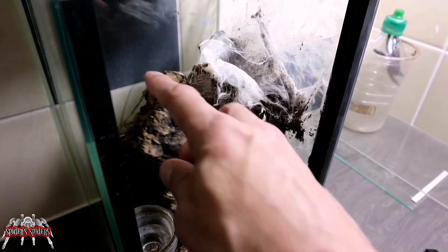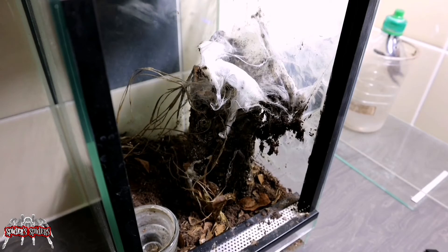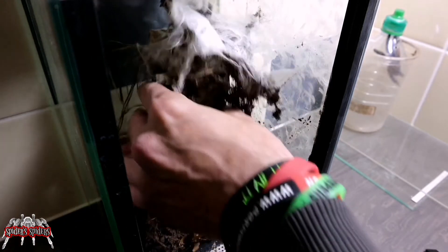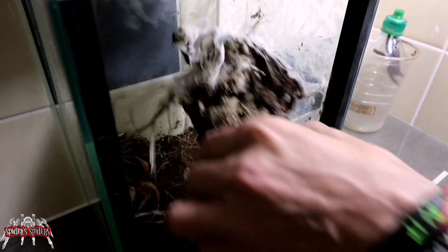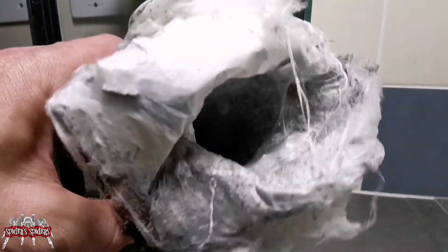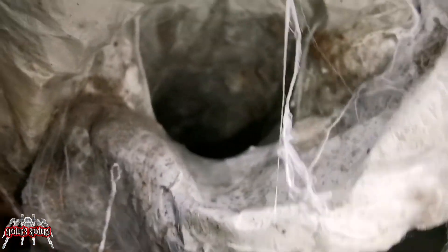Next up, we're just going to slowly take everything out of the enclosure. I'm going to revamp this — the substrate I'm going to leave as is and just add a little bit more to it. You can see there's like a full sock of webbing inside that cork tube. My plan is to carefully remove this and use it back in the enclosure somewhere as a means of hopefully getting her to settle back into it pretty easily.